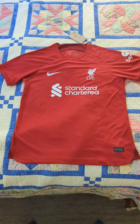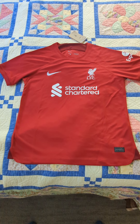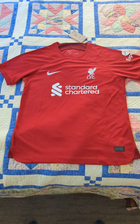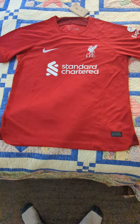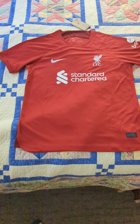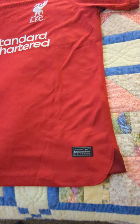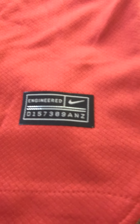Today I received the new Liverpool home jersey, the 2002-2003 version. It's the fans version, size medium, from Mine Jerseys, and like always it's very, very good quality.